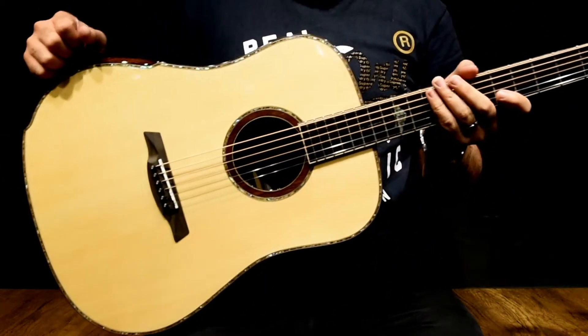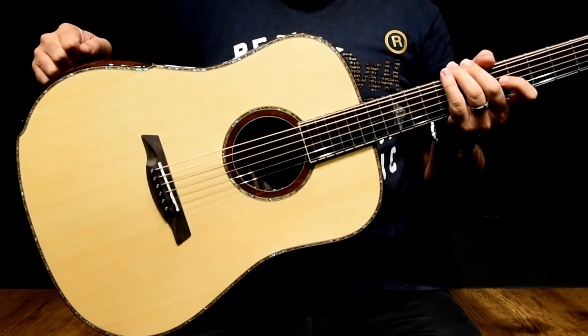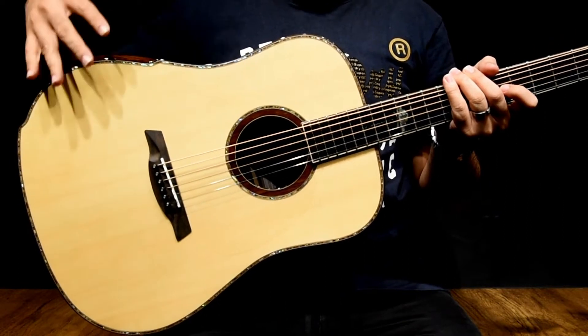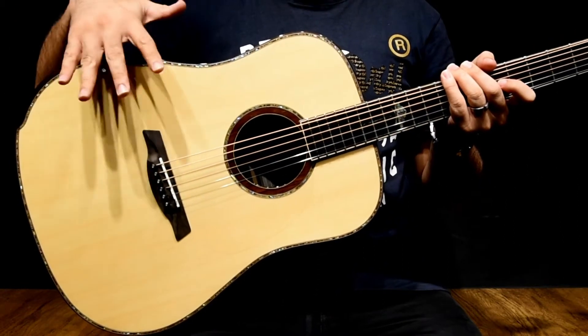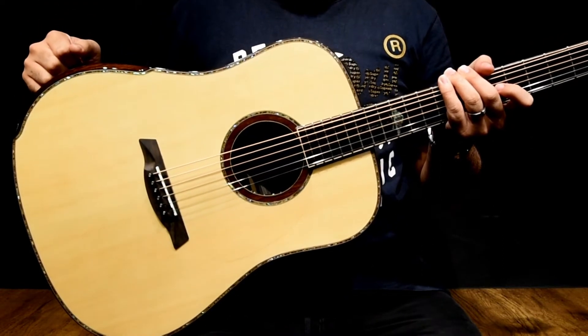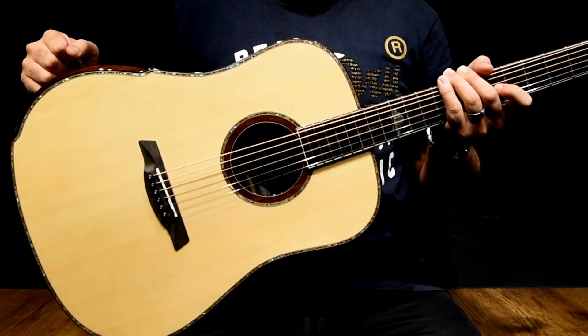Hello everyone, welcome to the guitar shop. Today I'm gonna feature the Maestro Rosetta IR from the Double Top series. Maestro guitars are the first and only builder to offer Double Top guitars off the rack.